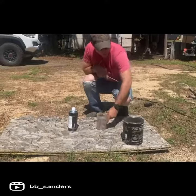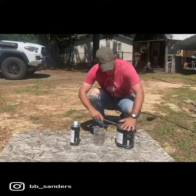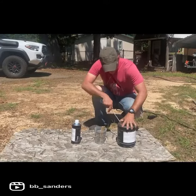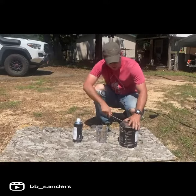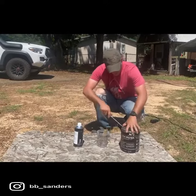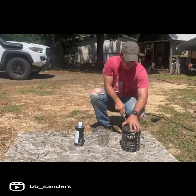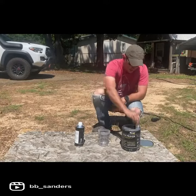Alright, so the first thing that we gotta do is mix the paint. The friendly associate at the paint store was kind enough to give me a little paint bucket with pretty idiot-proof instructions on how to mix things. This is gonna be the primer — we're gonna do two coats of primer and then one coat of the actual paint itself.